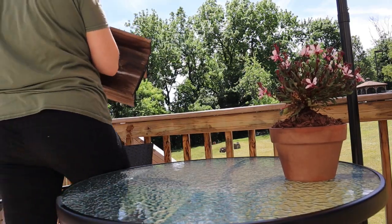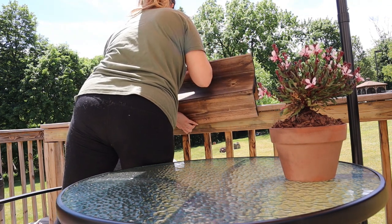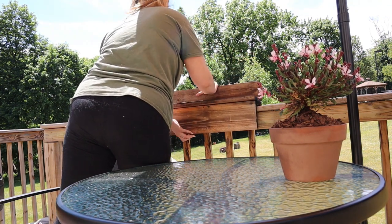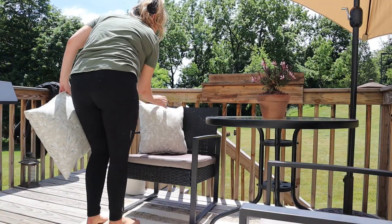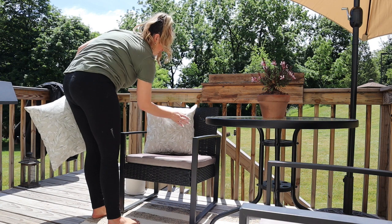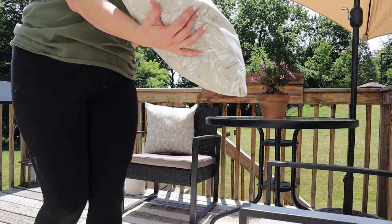Last year I built this shelf that you can slide directly over the deck rail. I love it because you're able to move it around and it provides extra space for drinks or plates. You can see that the cushions turned kind of a lighter gray from the sun, but that's something that I'm not going to replace — I will just work with what I have.